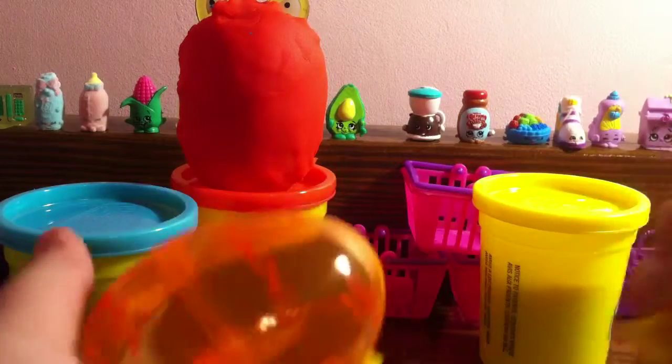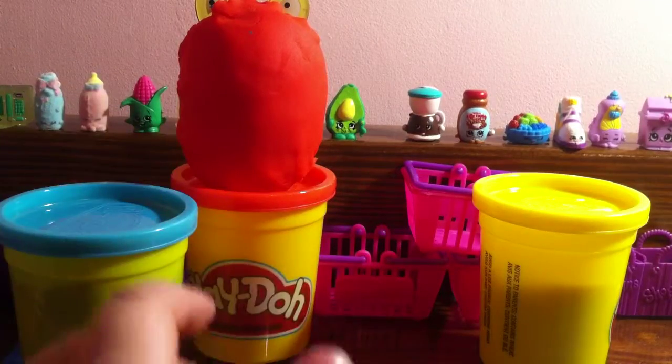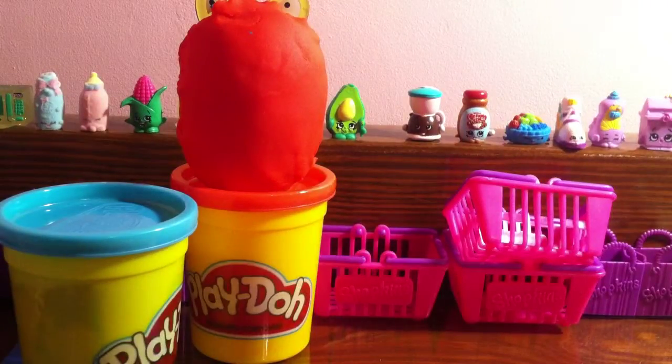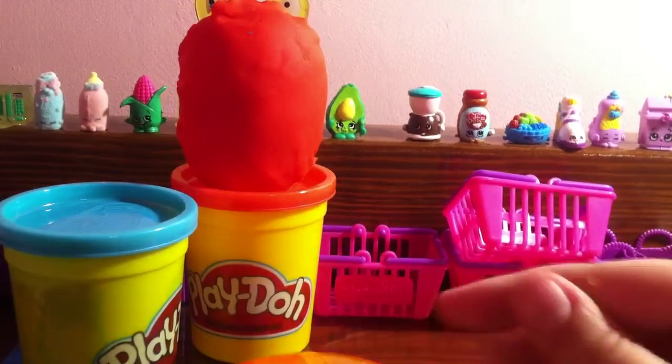Just take the Play-Doh off. I'm actually going to try and put this back into the box so I can do more Play-Doh videos in the future without my Play-Doh drying up. These are really cool videos — I love doing these videos. So let's see who we got.